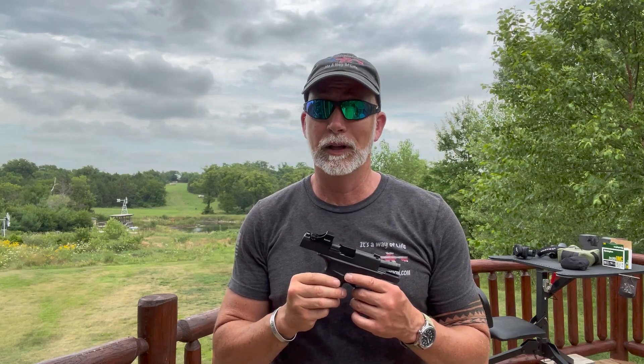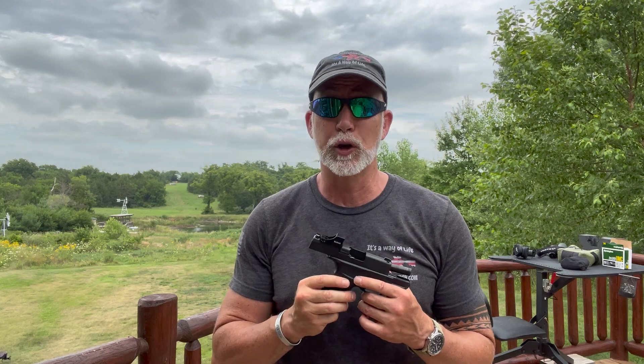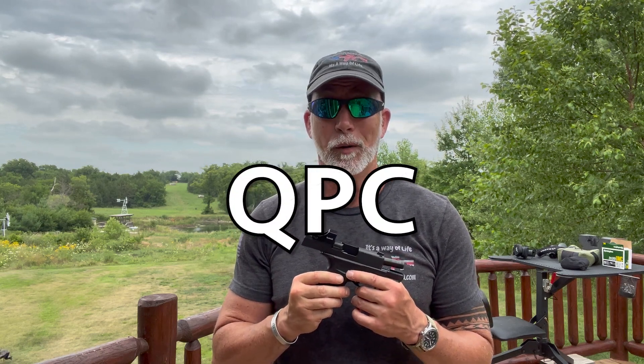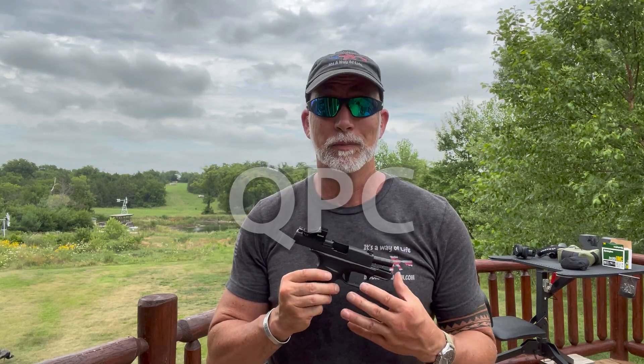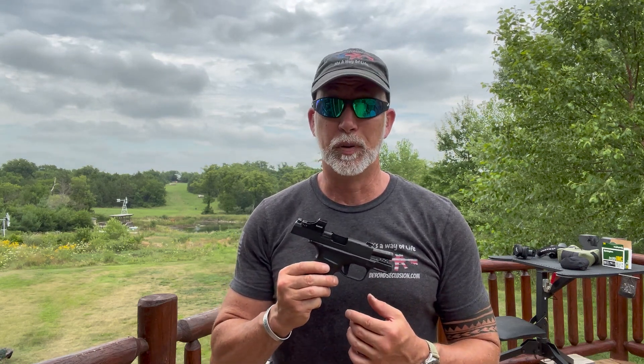I love red dots and the best bang for your buck. I'm always looking for QPC — quality, performance, at cost. That's something I coined: QPC. And when it comes to red dots, I'm definitely wanting my QPC.